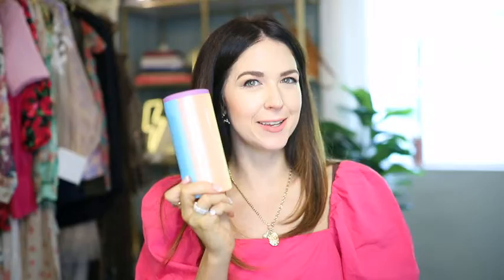The first one I have to show you is their Hopsilater Slim. This is the perfect one for me because I'm not a big beer drinker, but I do love spiked seltzers. This one fits those slim cans perfectly — putting a White Claw in to demonstrate.